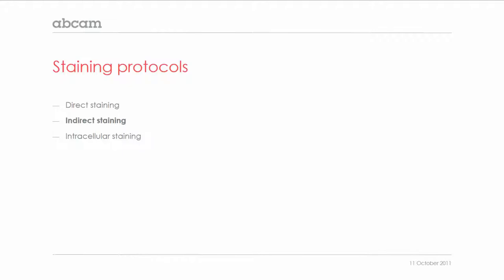Now, this was the direct staining protocol for flow cytometry. I would like to briefly talk you through the indirect staining protocol.